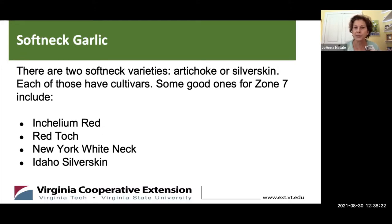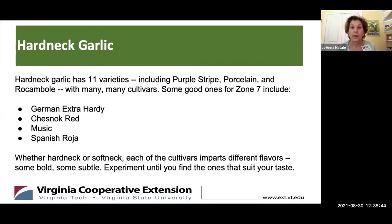Within the softneck category, there are only two varieties: artichoke or silverskin, and each of those have cultivars. Some good ones for Zone 7 are Inchelium Red, Red Toch, New York White Neck, and Idaho Silverskin. Hardneck garlic has many more varieties — eleven. A few good ones are purple stripe, porcelain, and rocambole. Some good cultivars for Zone 7 include German Extra Hardy, Chesnok Red, Music, and Spanish Roja.